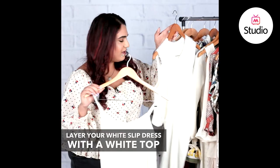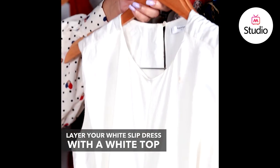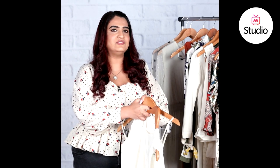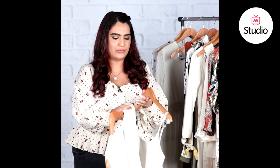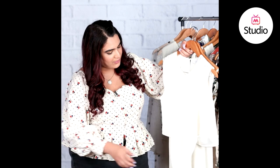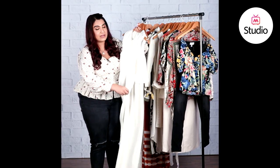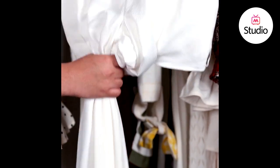We have a top here, so what you could do is just layer your slip dress with a matching top in a white tone — but a different tone of white, just the way Shraddha's belt was a different tone of white. Layer it on top and then you can tie this around the waist, or pull it back and tie it around the dress so it cinches your waist in and gives you that much-needed shape — and you'll have yourself a look.